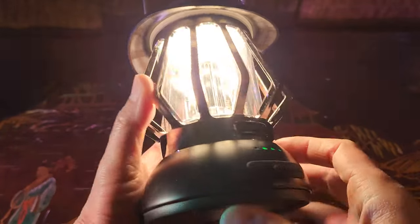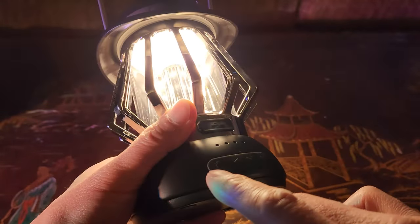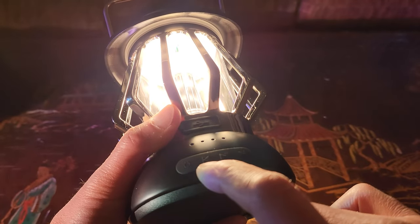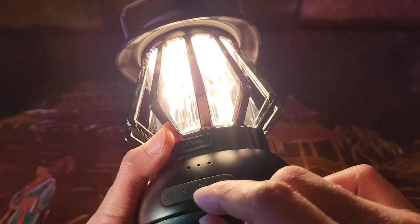Now with the Bluetooth mode on, that means it's ready to pair. If you take a look at the back, it shows the battery level indicator, and this is where you would charge the unit. There are four buttons: you have the light switch, the volume down, volume up, pause, and forward track.